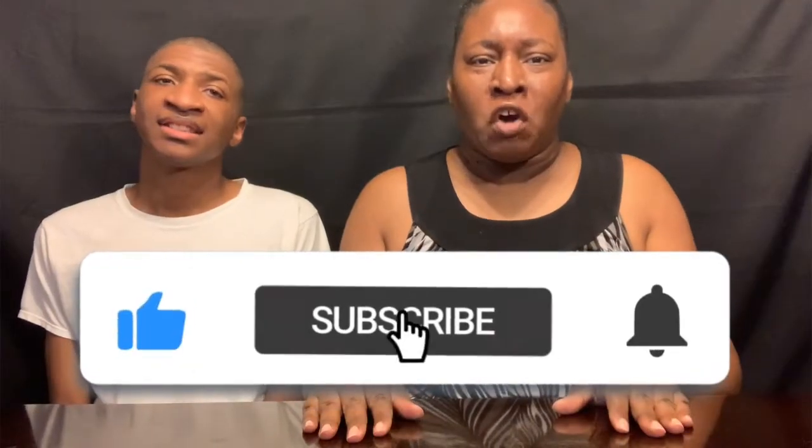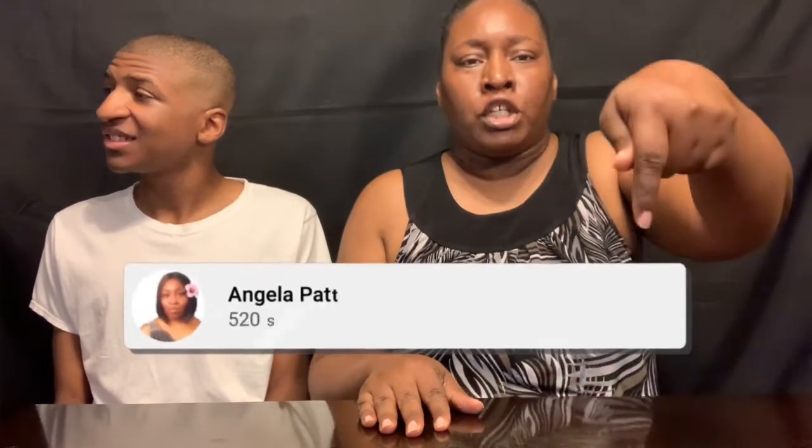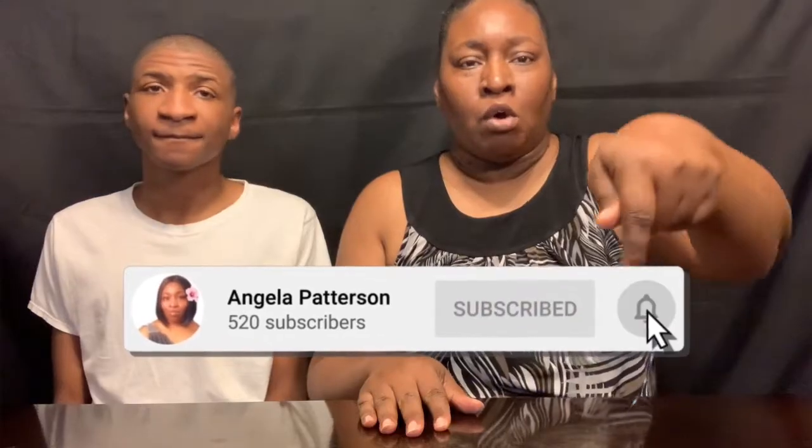I am back with another video. If you're new, hit that subscribe button and turn on notifications by hitting that bell. Don't forget to like, comment, and subscribe. Please give a big thumbs up. Don't forget to follow me on all of my social media — the link is down in the description below. I hope you all have an amazing and safe day.